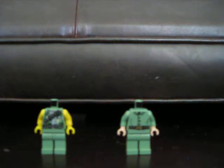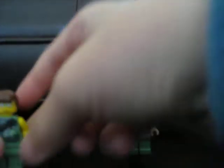Let's make this guy right here. You put the sunglass head on and you put the hair piece on him, and he looks really cool like that. Put him to the side.